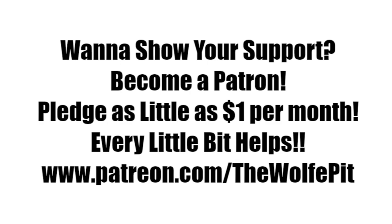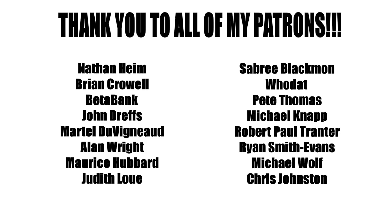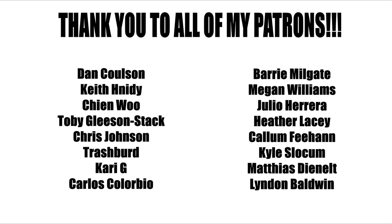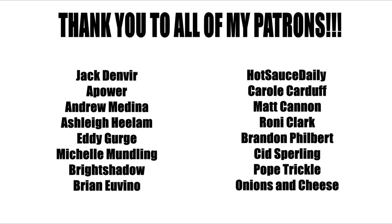If you'd like to help support the Wolf Pit, please consider being a patron. You can pledge as little as a dollar a month — that's only twelve dollars for the whole year — or you can pledge more, that's up to you. Either way, every little bit is appreciated and helps me produce more high-quality videos more often for you, the people. Thank you all very much for watching. Please don't forget to like this video and subscribe, and I'll see you soon.